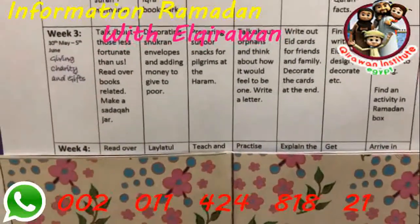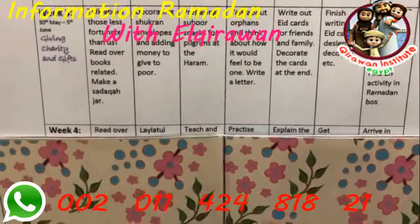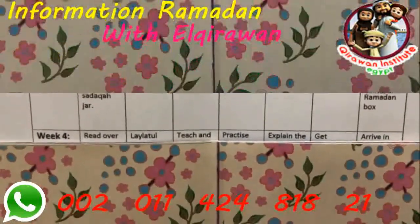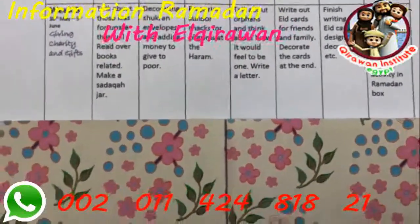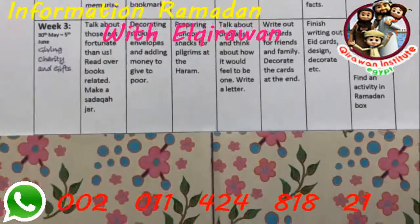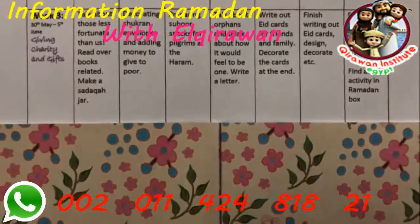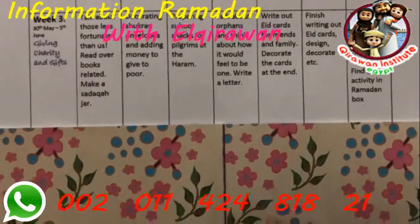By day four of week three we'll talk about orphans, which I know will be a really interesting discussion because Amara is very empathetic. I want to see what she would write in a letter to an orphan — this would also work well if you plan to sponsor an orphan for charity. Then to end the week on a fun note, we'll be writing out Eid cards for friends and family, and I'm going to try to get Amara to practice some brush lettering with me.